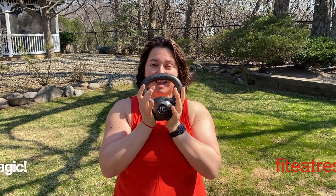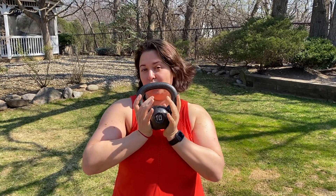So if you've got one random kettlebell laying around somewhere, you can still get a great workout. You can work your shoulders, your legs, your obliques, and a little bit of explosive power. Thanks for joining me in this one kettlebell workout. I'm Anna Harris with Fit Eat Rest, reminding you to stay fit, eat well, and take time for yourself.